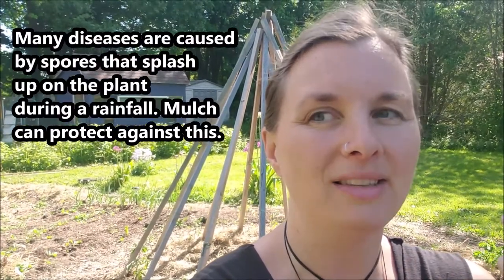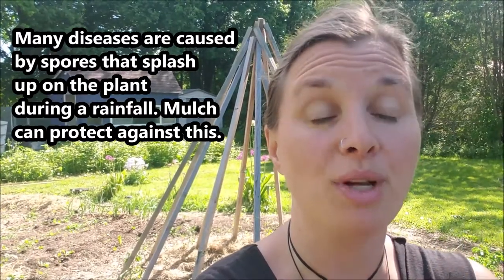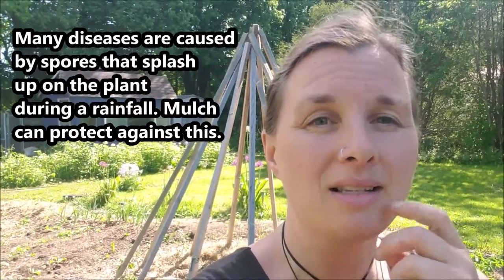Another reason why you would want to mulch is it can actually prevent some plant diseases, things like blight, from actually reaching your tomatoes, so that makes mulching another great ally in your garden. It also helps with temperature regulation — if you're planting things earlier in the spring and it's still going to be cold, it can help to keep plants warm, but it actually helps in really hot temperatures as well to keep portions of the plant cool.